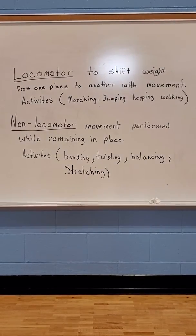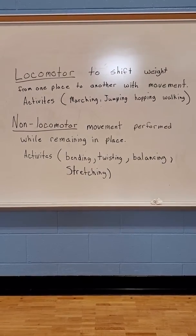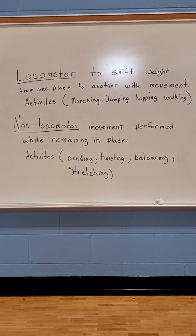Non-locomotor movement is performed while remaining in place. Activities like bending, twisting, balancing, stretching.